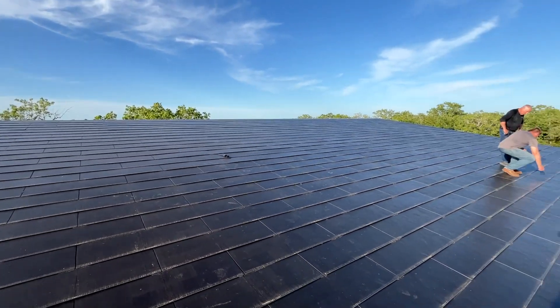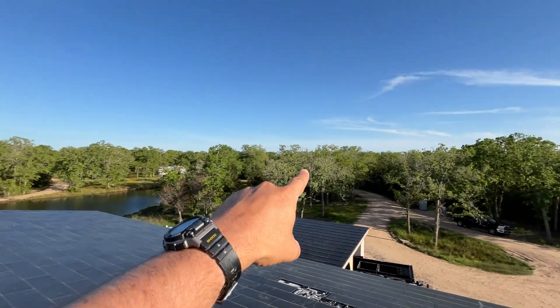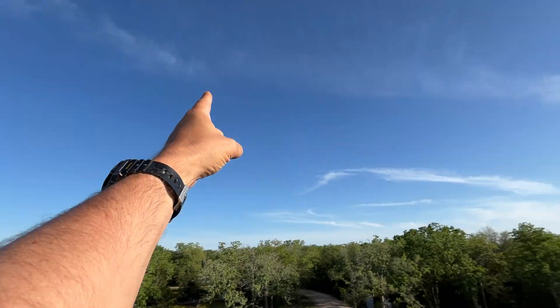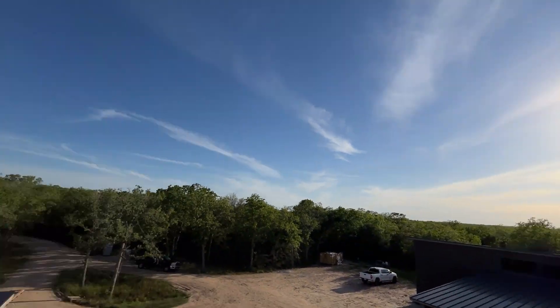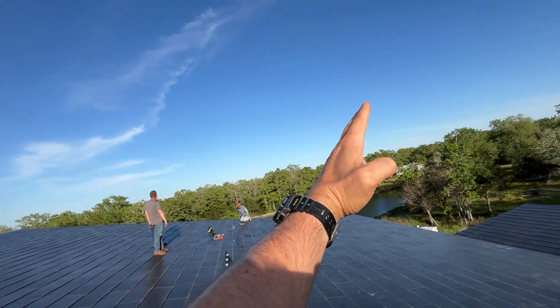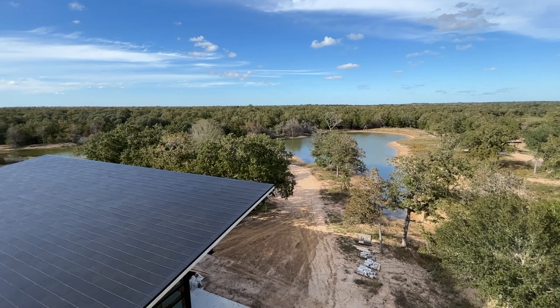The way that this roof is designed is really cool too. So we're on a 2/12 pitch that way south. So our sun comes up over here and goes down over there. This is fully exposed to the sun in summertime. Wintertime it's going to be more over here, but we still get good sun coverage.